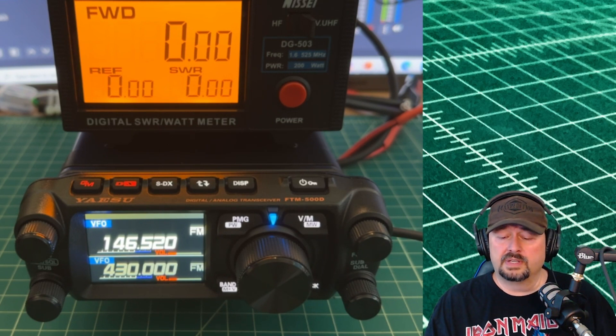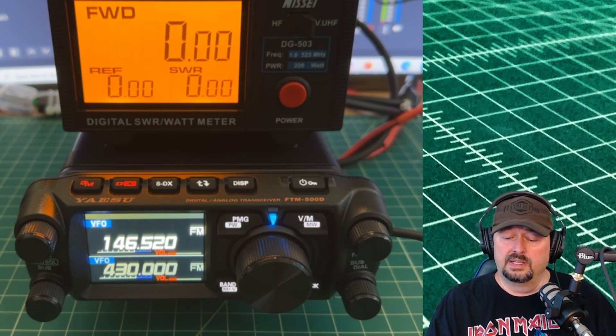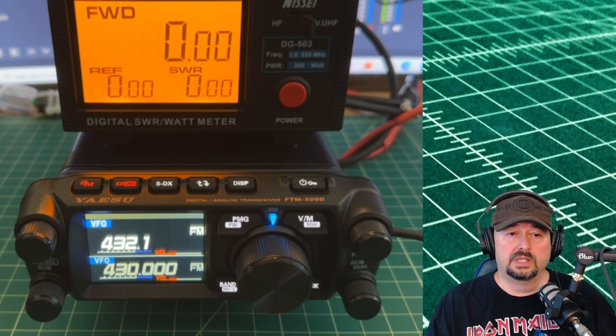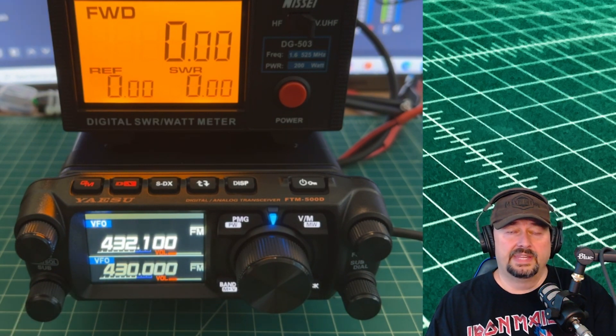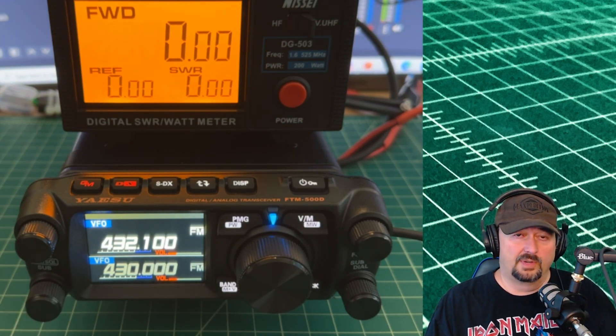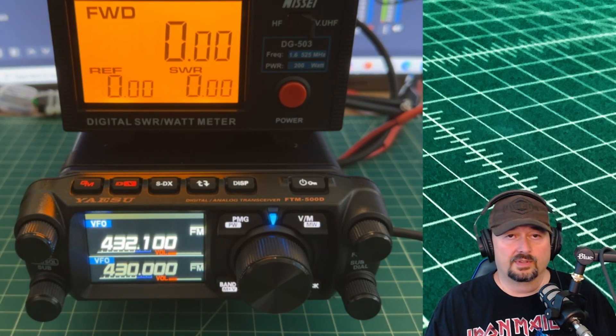Now I want to change frequency — let's go to 432.100. And there we go. It's a little blurry down here on the top VFO, but that's an effect of the iPhone camera I'm using; it's not like that on the radio at all.